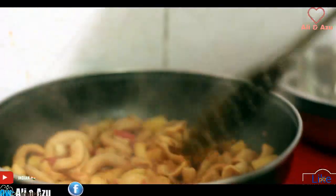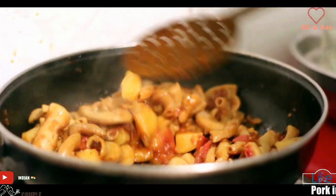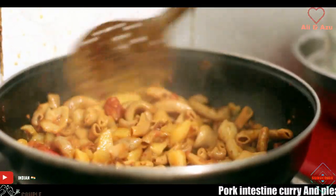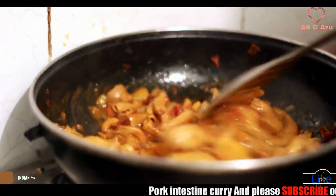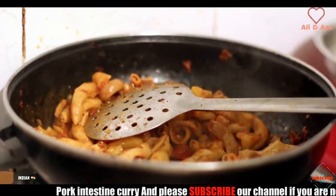So now it's going to be finished. It's already cooked now. For the flavors, I need to put in ginger and garlic.